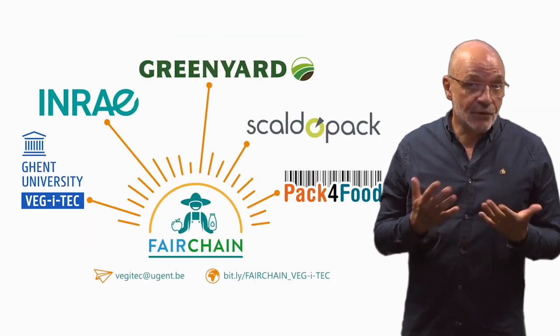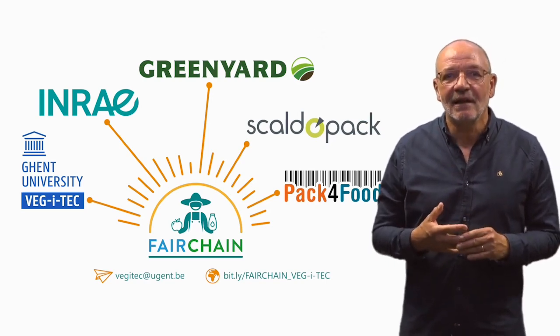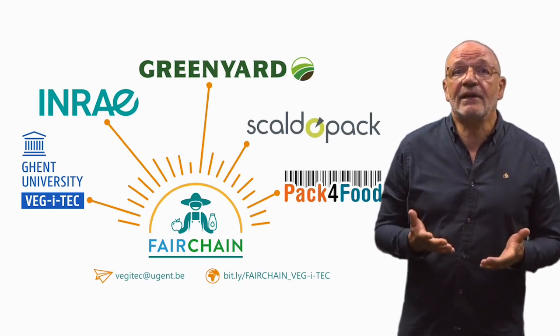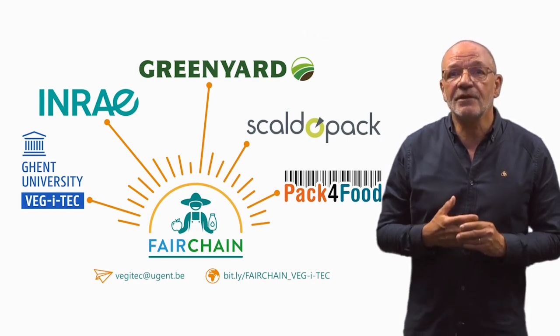With this tutorial, we hope that you have gained more insights into hygienic design and that you are excited about the newly developed food packaging systems within the Belgium case of Fairchain. Thank you for your attention.